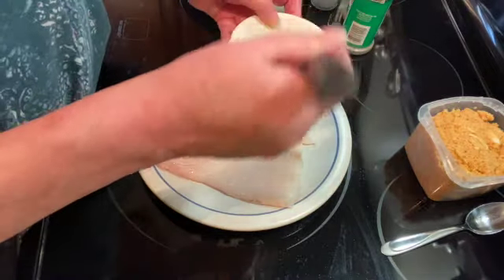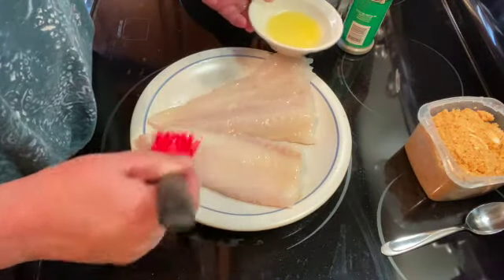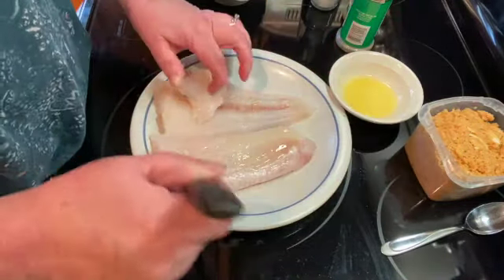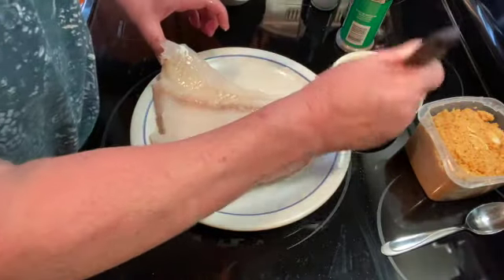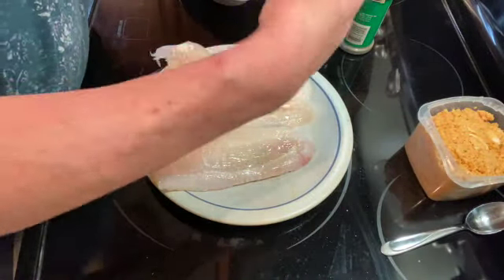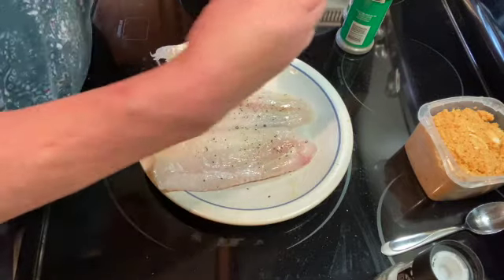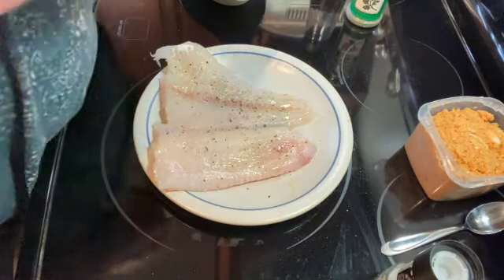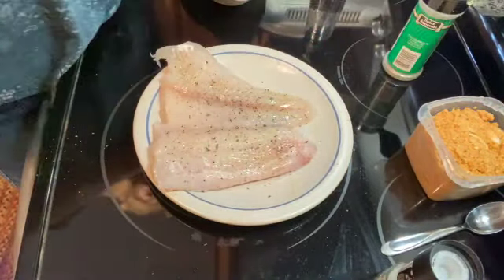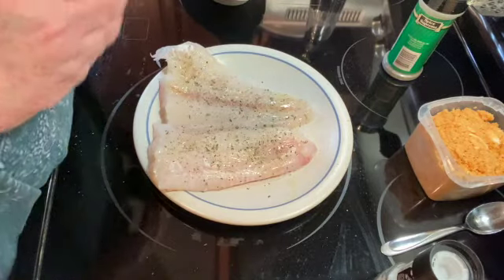I'm just going to brush it with some melted butter on both sides, just enough to cover it. Then I'm going to sprinkle a little sea salt, a little black pepper, a little bit of basil, and a little bit of parsley flakes, and flip it and do the same thing with the other side.